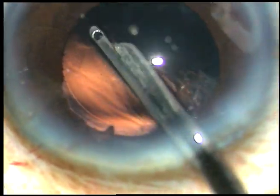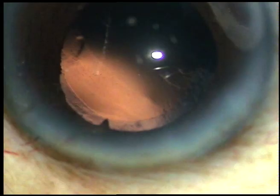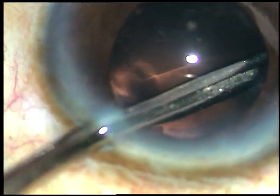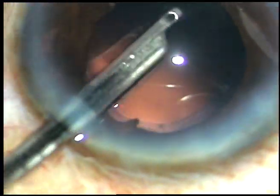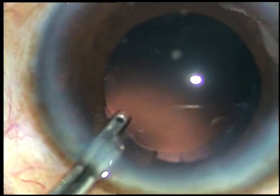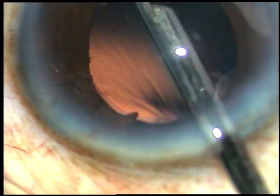Cortical cleanup is being done with the help of a 23-gauge Simcoe cannula. There is only one side port, and bimanual irrigation-aspiration cannot be used when you have made only one side port. The posterior capsule is very clean.